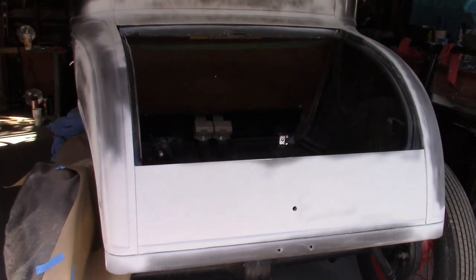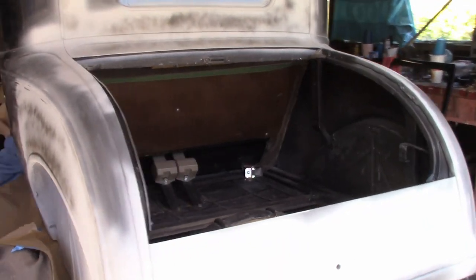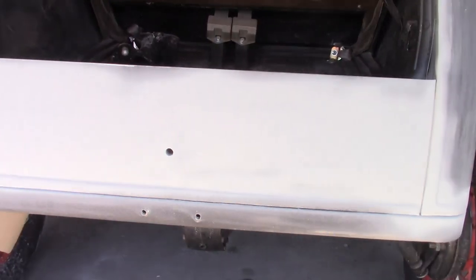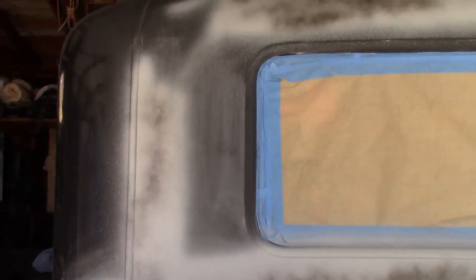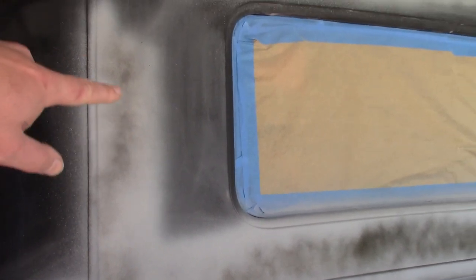We've been working on the body for quite a while, trying to get all the little dents and waves out of it — there were plenty of those on the quarter panels and a little bit on the back panel as well. So I've been priming and block sanding everything. As we go, we discovered the back panel on the roof also had a few minor issues which needed to be filled and sanded out. As you can see, this has all been primed, it's got the guide coat and is ready to be block sanded.